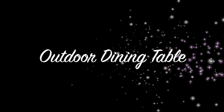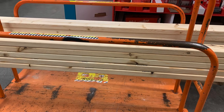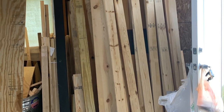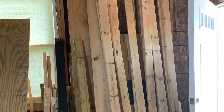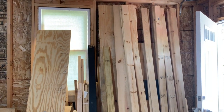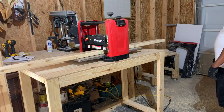Hey guys, I'm Shani with DreamInspiredCreate.com and today we're building an outdoor table. So the first thing we did was make a trip to Home Depot. We got all of the lumber that we needed — I will leave the description with everything that you need, the list. We got this idea from a woman on Pinterest. It was supposed to be $45, but I think we ended up spending like $75 for this.